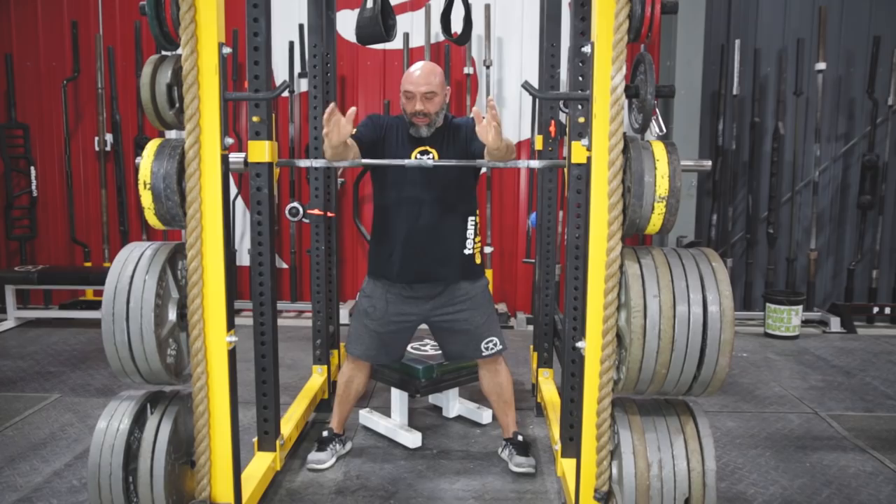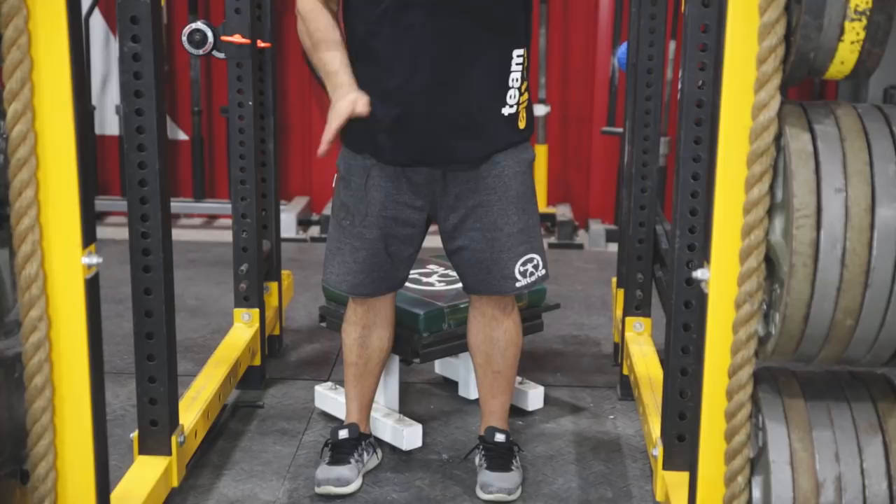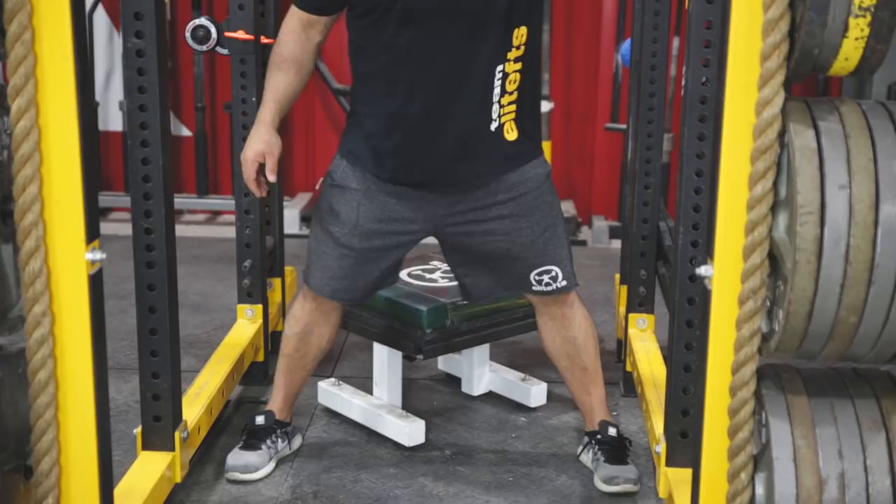If my feet are in here, there's no lateral force vector going out or horizontal. If I come out here, now I start to feel like my foot is going to split out the side of my shoe — and that's what we want. That's where the lateral force production comes in.